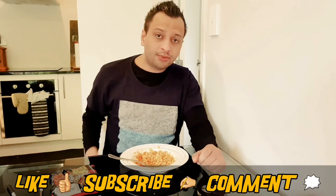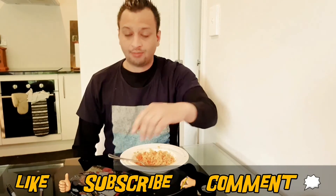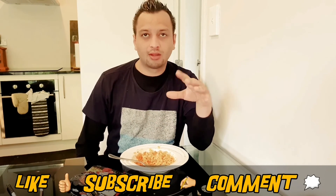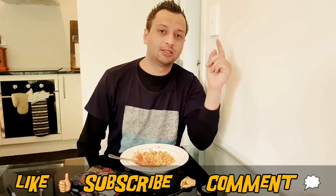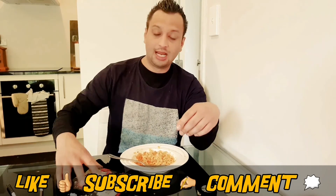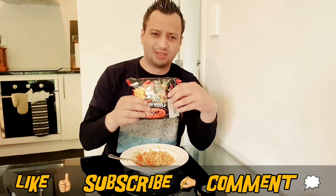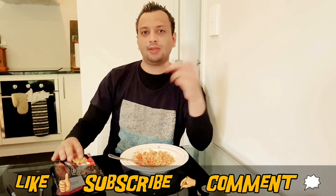Guys, thanks for watching. Go out and buy some of these — awesome, beautiful flavor, not overly hot, well for me anyway. Thanks for watching, and subscribe, like, and comment below. Let me know — have you tried this? Is there any other noodles I should try, something different from a different brand? Let me know in the comments below. Thanks guys.